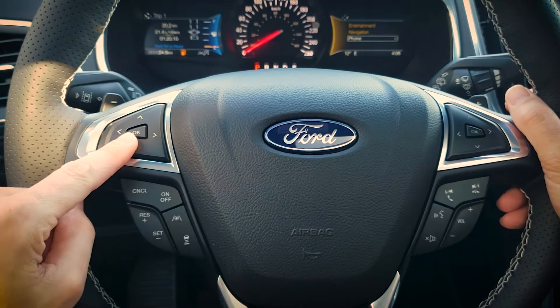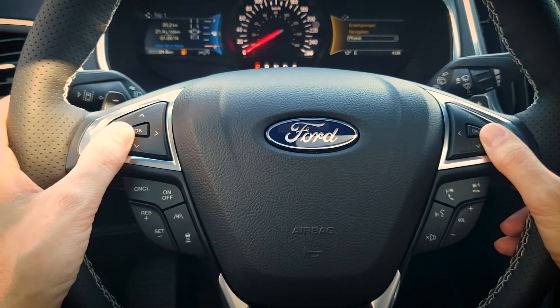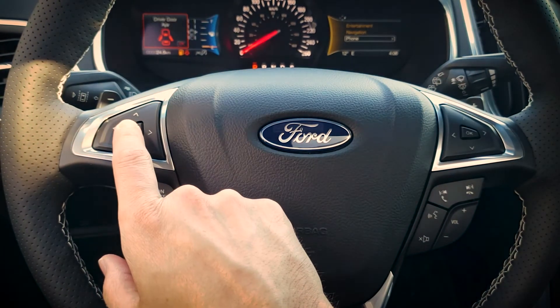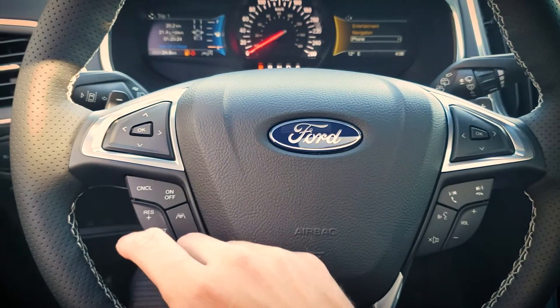As you can see there was a message on the screen. If there's ever a message on either screen we're just going to press the OK button on either side in order to get rid of it. So I'll open up the door to show you — we've got vehicle on and the door ajar. Pressing the OK button here gets rid of that warning message on the screen.